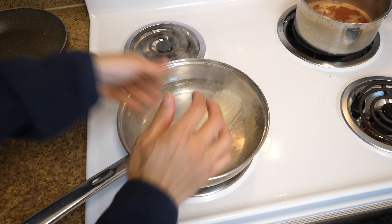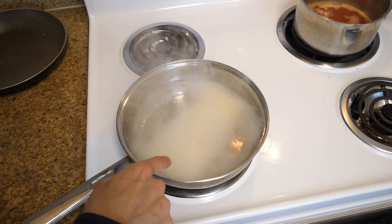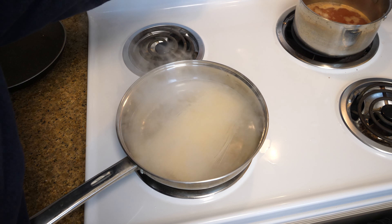We're multitasking here — I want to do it very quickly. Put those noodles in for two minutes and I'm setting a timer for two minutes.